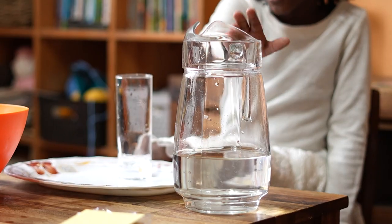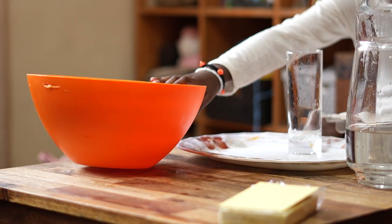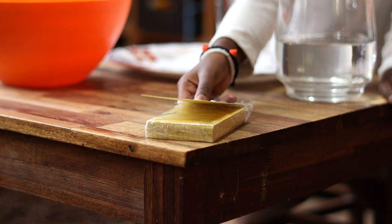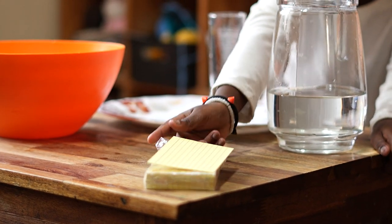What you will need is a jug, a glass, a bowl or a basin, and then a card or a piece of paper.